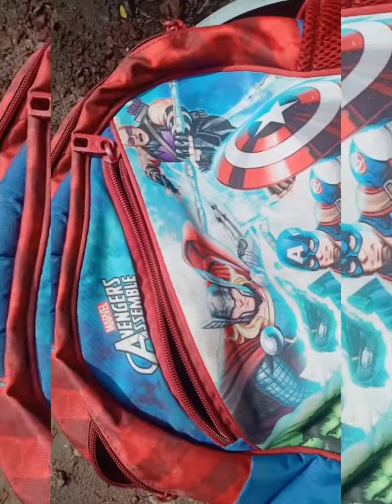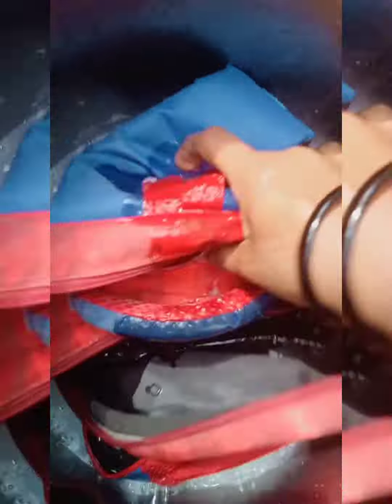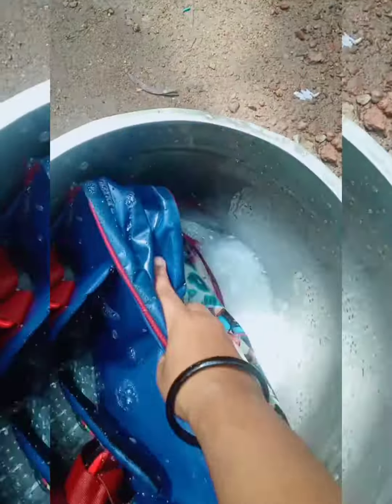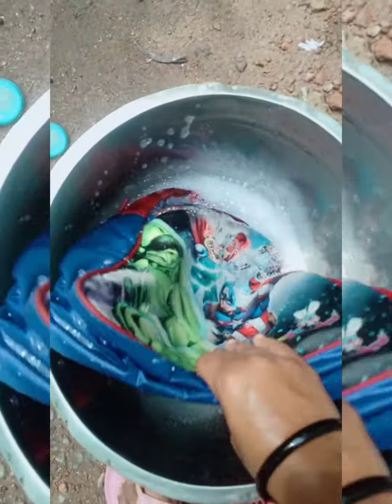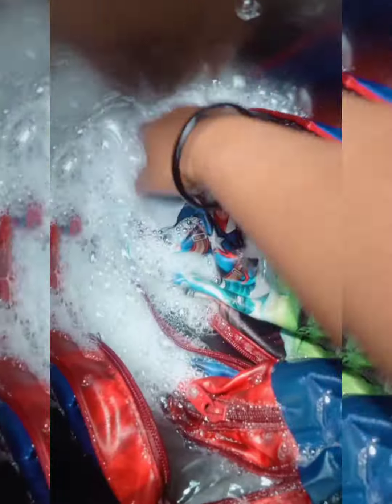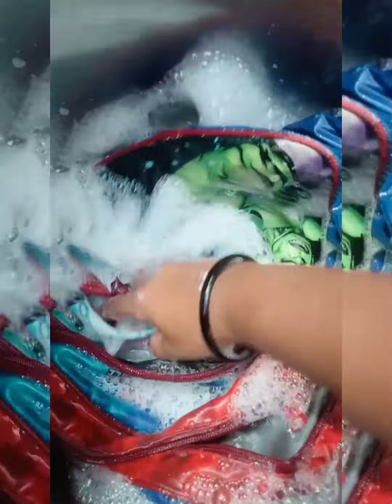Let's soak a little bit of water on it. Now, let's put it on top of the bag. Let's put it on top of the bag.